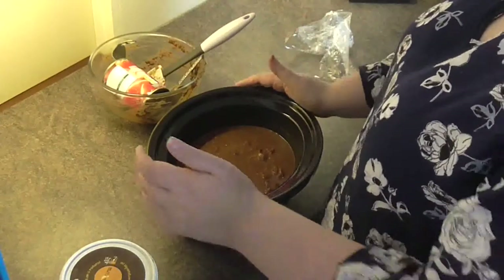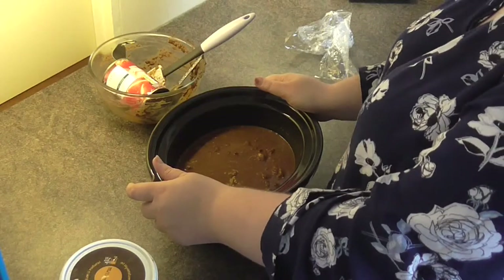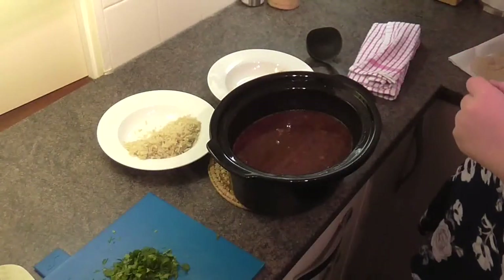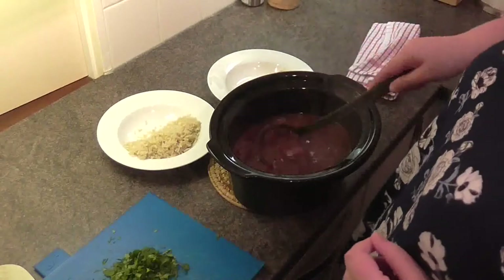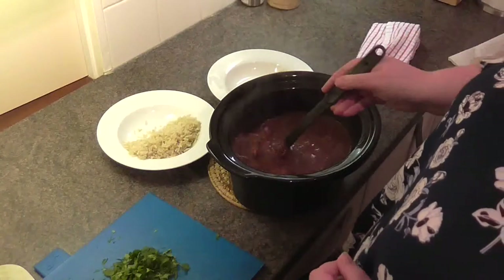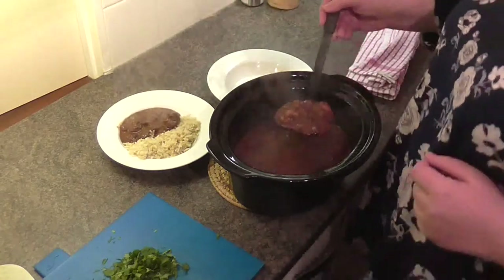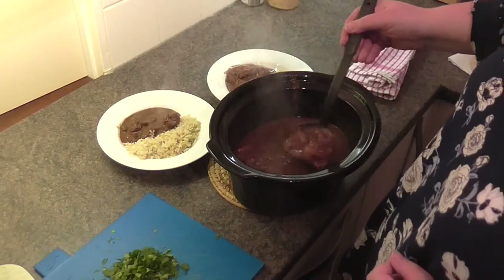That's all my major ingredients in, and that now goes on to a low setting for about eight hours. You can go ten or twelve if you want, but eight hours is about right. This has had a little bit more than eight hours now. It's got a nice bit of sauce to it - I could probably have done with slightly less water, but you never can tell how it's going to come down. Serving this with a bit of brown rice and a flatbread - you really do need something to soak up all this lovely juiciness.